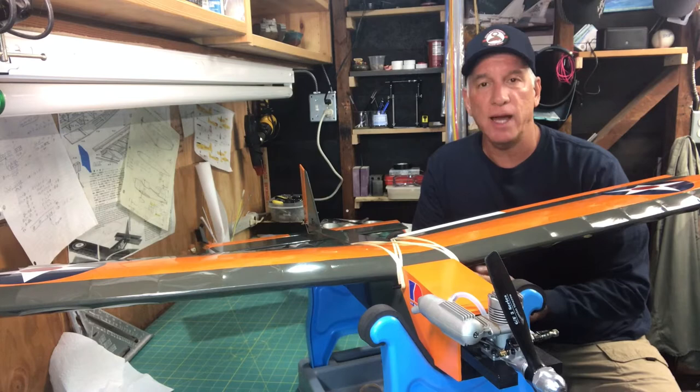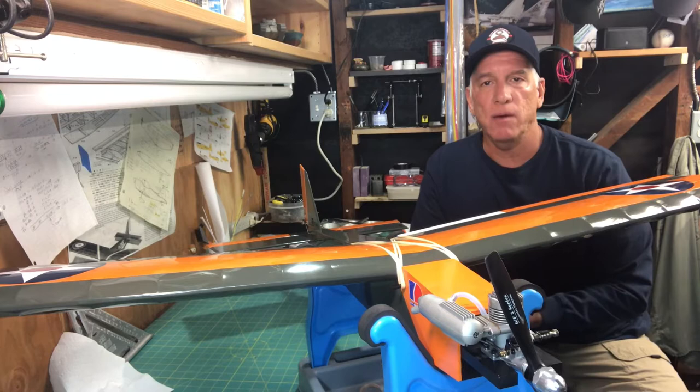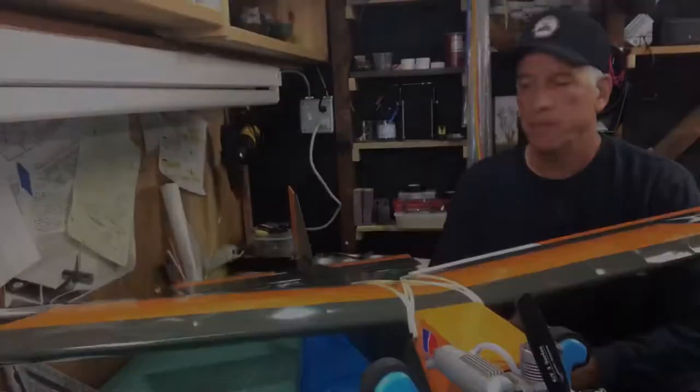Overall it flew really nice. It is a trainer and it's built to fly slow, so it was flying on the slow side. The tail wheel modification I did worked out really well — I was able to control it on the ground and taxi it around. Everything went really good with the flight and I was really pleased that the plane is sitting here in front of me without a major catastrophe.